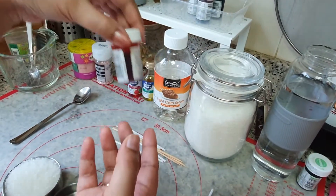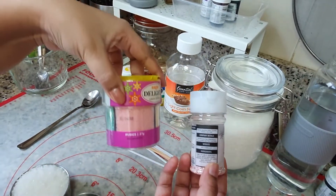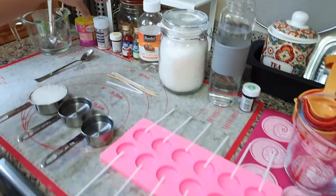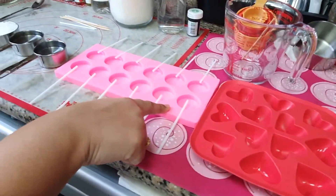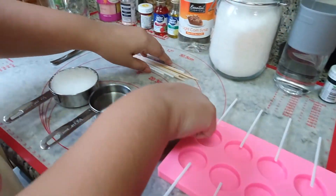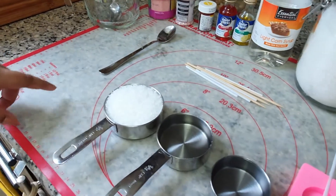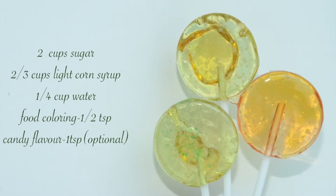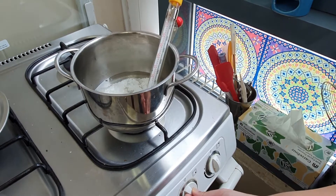We also need some sprinkles to decorate the lollipops, but this is totally optional. We need a glass jar, silicon molds or lollipop molds, and if you have bamboo skewers or lollipop sticks. Here are the measured ingredients.